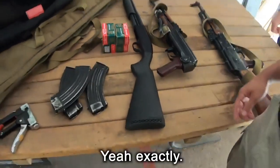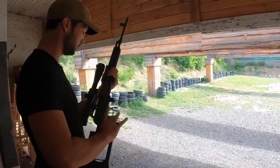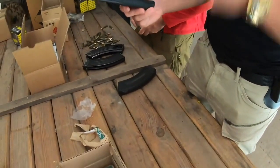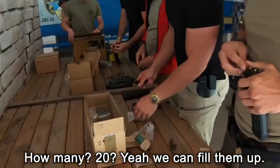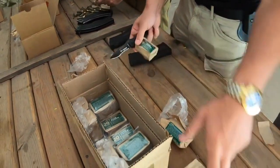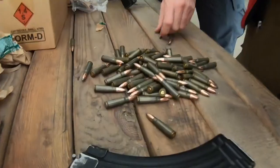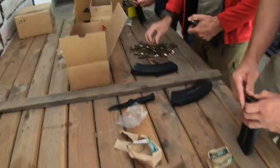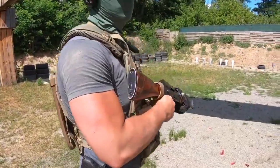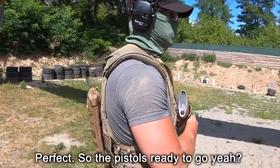Similar thing here, but this is it. So again here — how many? Put in each magazine: twenty-four more. Okay, I'll do it. So the pistol's ready to go.